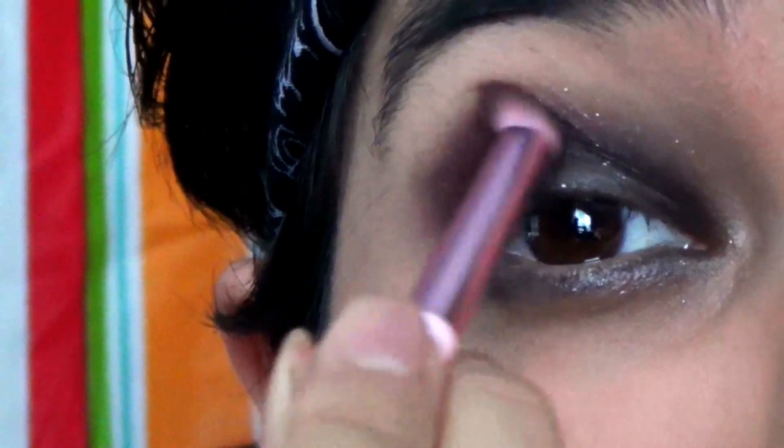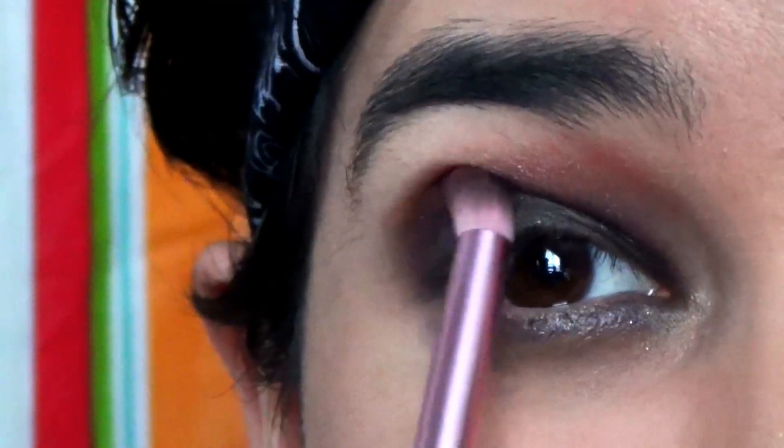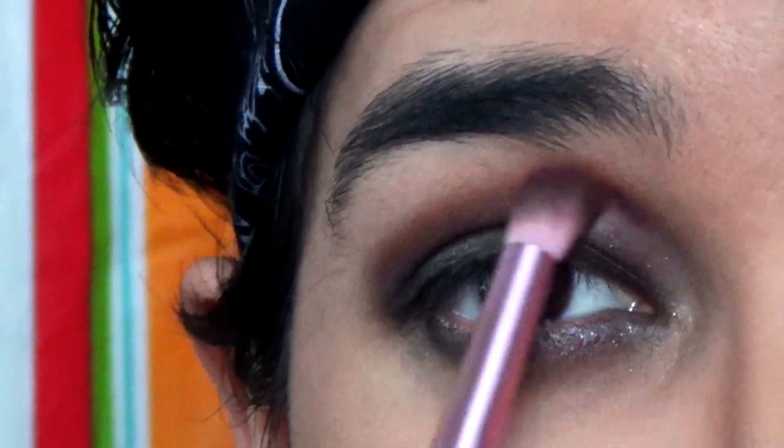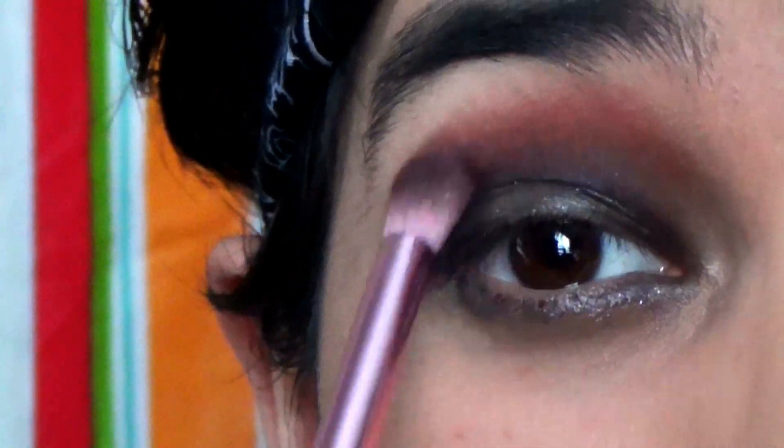It's going to fade out into a reddish-brown color. Adding a little bit more of this red and bringing the color slightly up to the brow area — does that make sense? I hope that made sense.